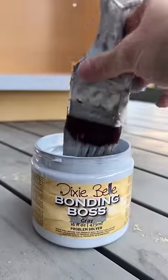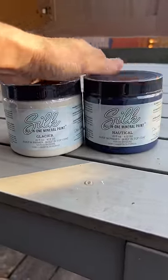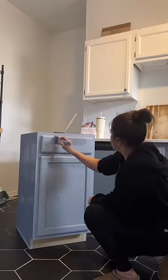I got some bonding boss and painted a raw wood cabinet. I mixed two silk colors together to get this beautiful blue hue color and painted the cabinet as well.